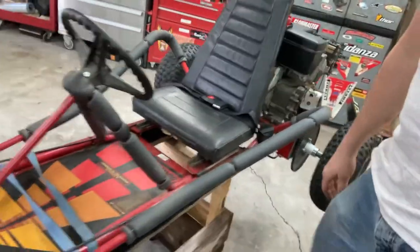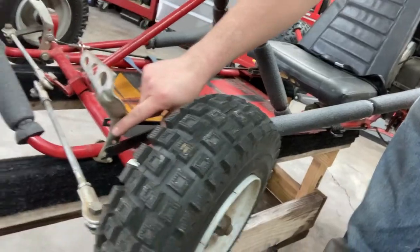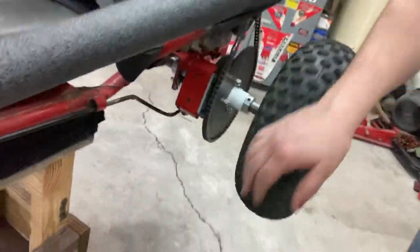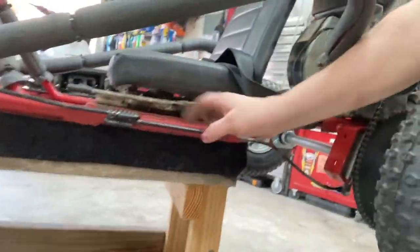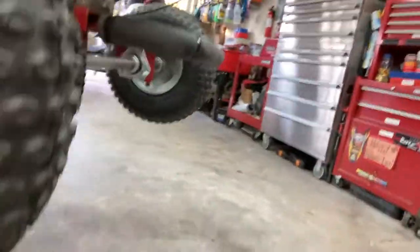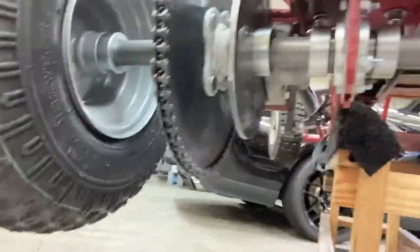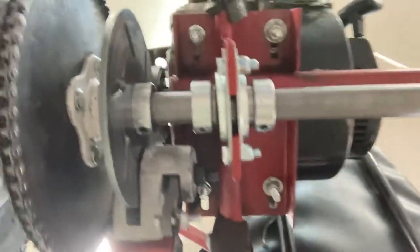One more little thing I need to do - I need to get some kind of spring to pull it back here just so it'll come back after you hit the brakes, because it still feels like it's somewhat sticking. But as you can see I used the original bracket and everything, kind of bent it up front, and I'll do a little touch-up paint on it. Works pretty dang good - I'm pretty impressed, that's the whole kit and caboodle.